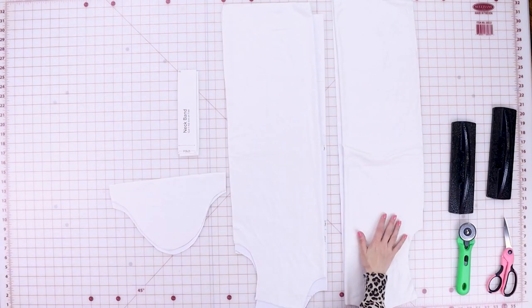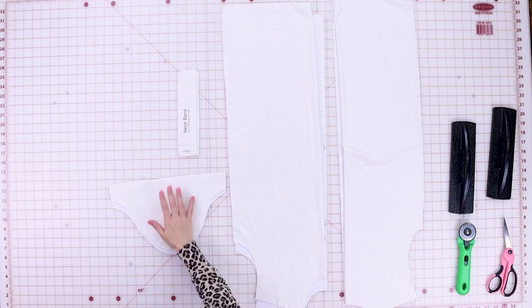So we're all cut out. We have our back dress, our front dress, our sleeve, and our neck band. So it is time to start sewing.